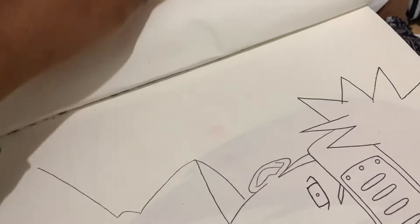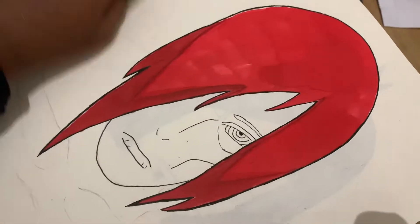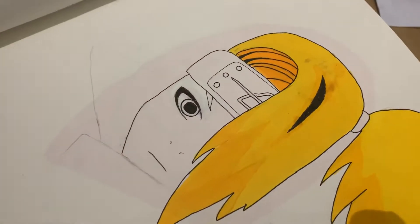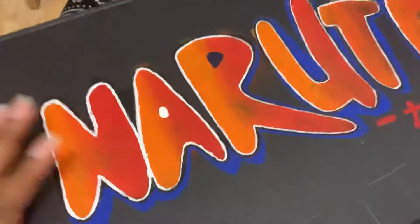These two pages were stuck together because I drew something on the other page which I absolutely hated. Then we have Nagato, I think is his name, then Pain, then we have whatever her name is, then we have him whose hair I've ruined, then we have him who looks atrocious and bright.